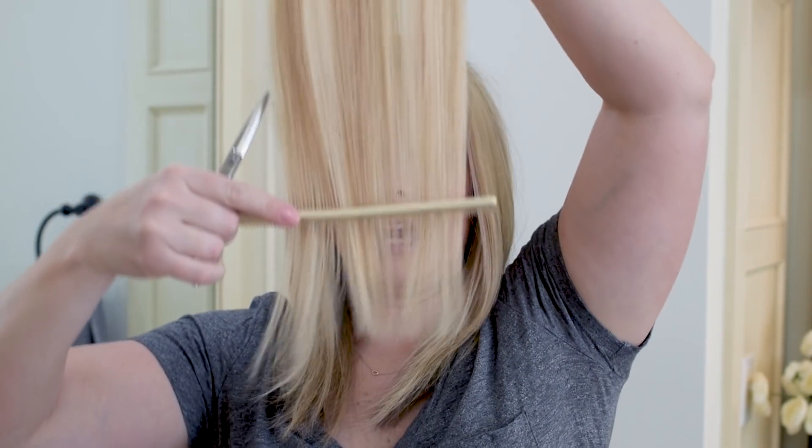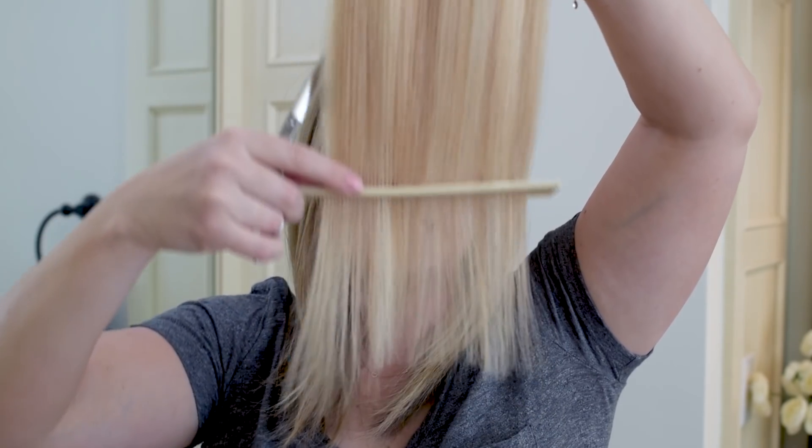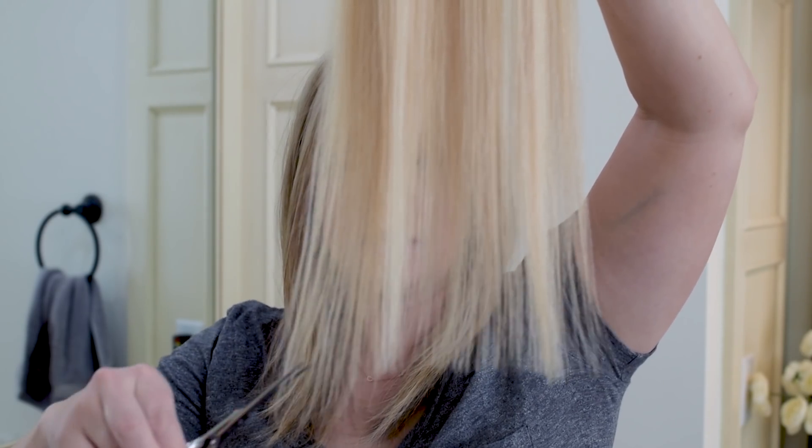The extensions are out. I took my left side out and put it on the left side of my sink, and took my right side out and put it on the right side. I'm picking up my left side here. I'm going to take a look at the angle of the cut — you can see this back corner was left. Since this was on the left side of my head, the shorter part of the extension would be closer to my face.